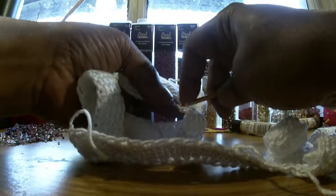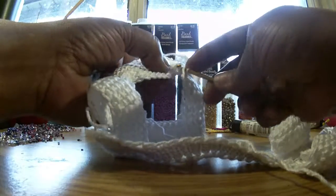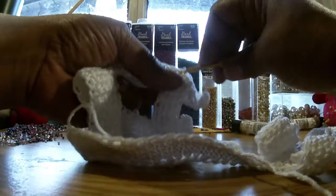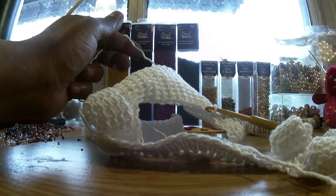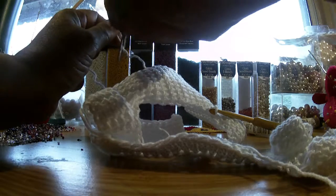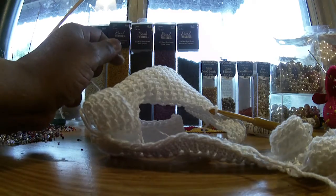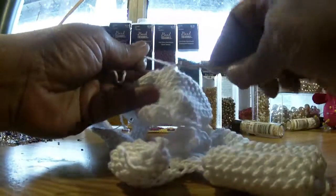Last one: front post, stitch, loop, stitch, front post, front post, loop. Since we're going to fasten off after this, we're just going to cut the yarn up here. Make sure you leave enough room to fasten off, because this is behind our work and we need it to be in front. So pull that piece to the front and fasten off — one, two, pull through it. There we go. We'll weave that in later.